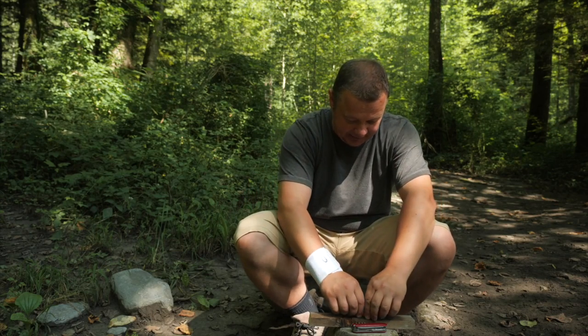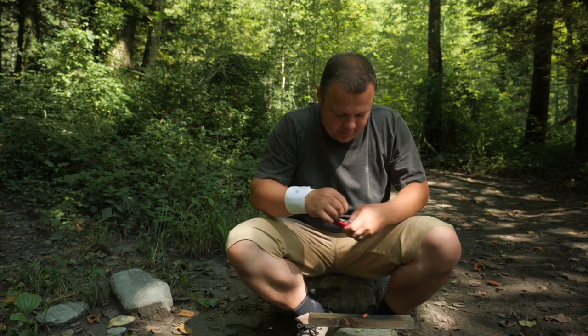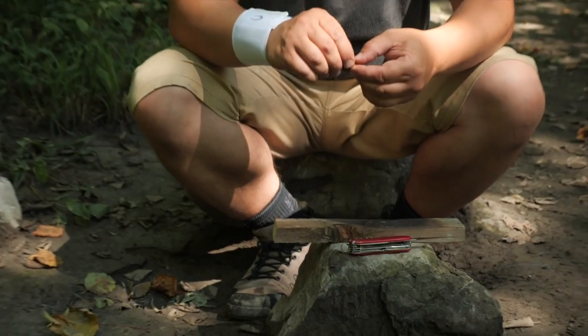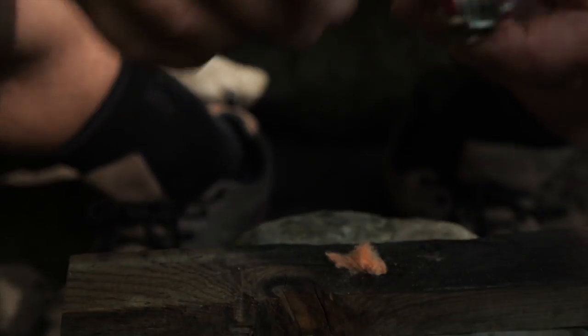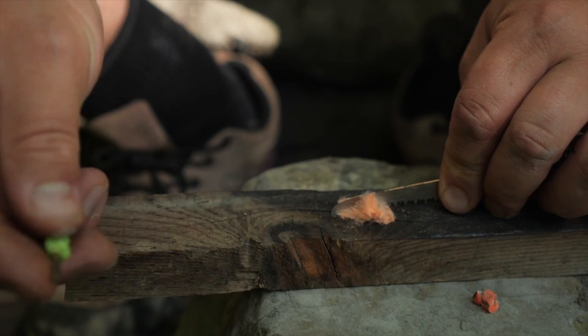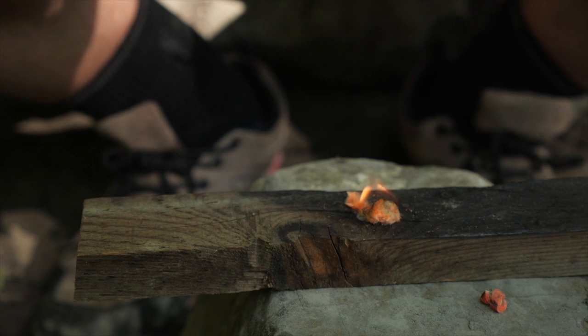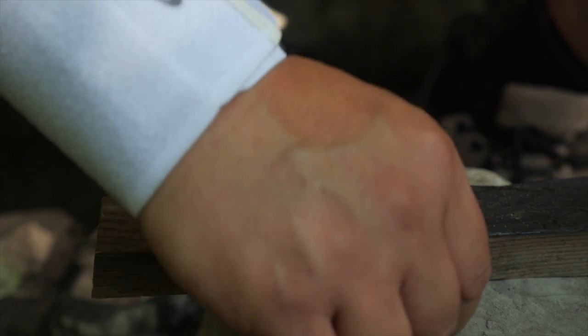The first thing I want to try out is to ignite the helix tinder. For that, I take about a quarter or a third of this tinder. Then it is super important that you fluff it up like this. Take the wood saw, hold it, take the micro fire steel, support it with the index finger — and now it burns. With the helix tinder, it works super easy.